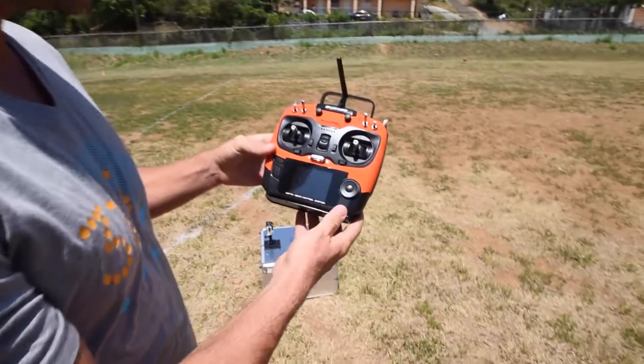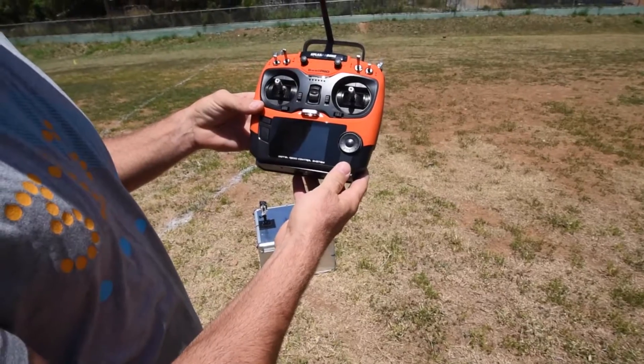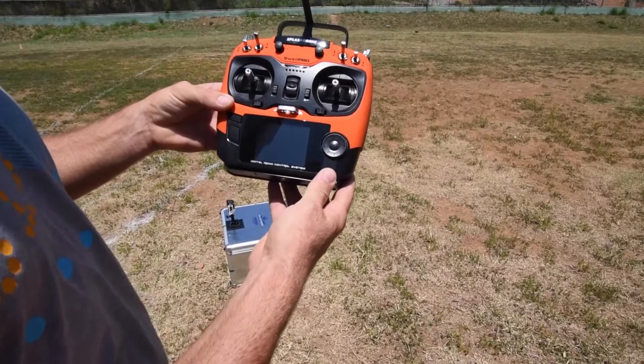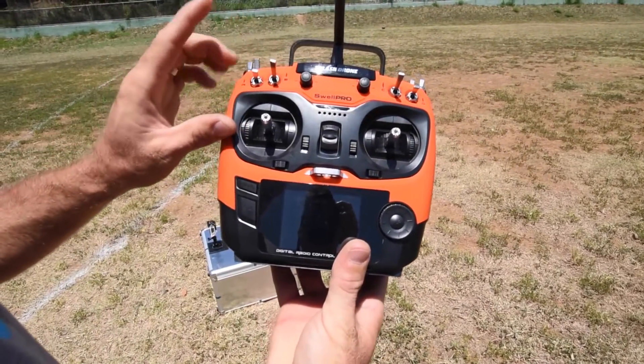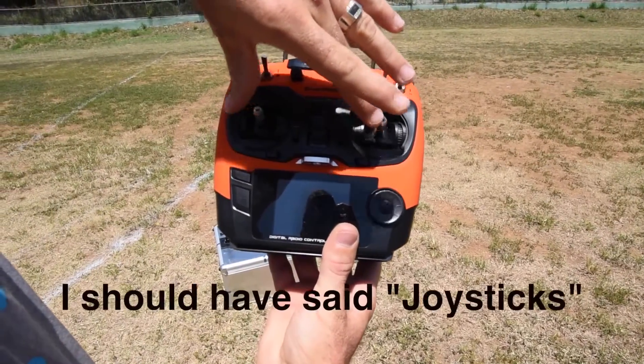I think the biggest thing to start with is the remote here. It looks very scary — it's not. And in fact, to fly the drone to start off, you only need to use four buttons. We've got this one you're not going to use to start. So really, we're only going to use these two and then the two toggles.